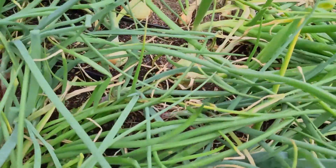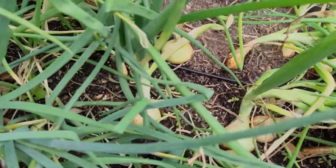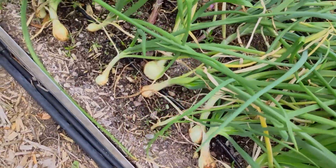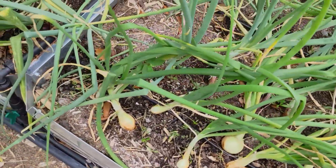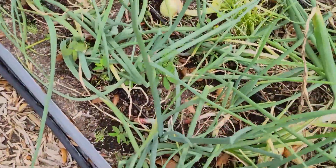As you saw, the onions that I planted from seed are starting to bulb up and looking pretty nice. The onions that we planted from starts still haven't started to bulb up yet, but it won't be too long.